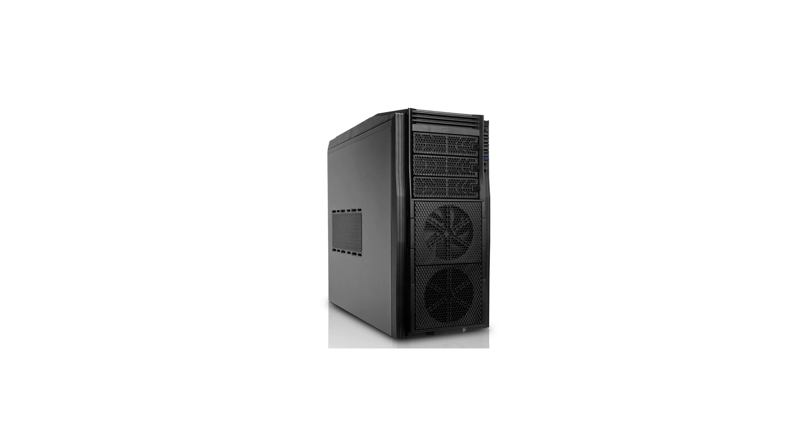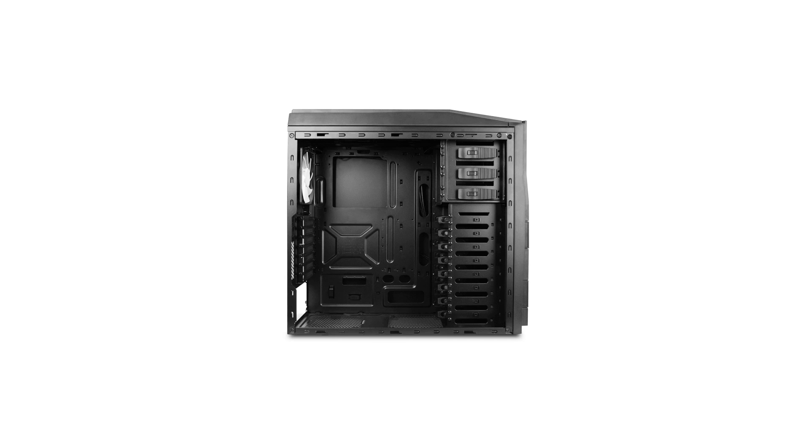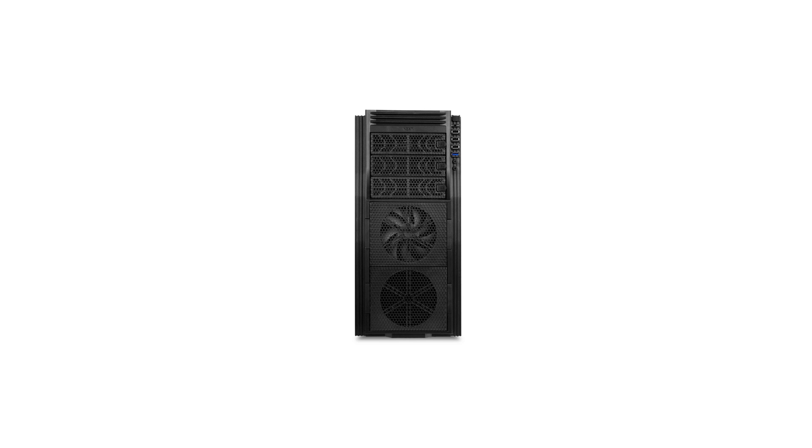For the case I'm grabbing the NZXT Tempest 410 Elite — I'm going with the black one, but grab whatever color you like. I really like their Tempest line — very clean, no silly shapes and sizes. Really good airflow, USB 3 on the front, very easy to build in. It has the motherboard cutout so you can install large CPU coolers. Can't go wrong.